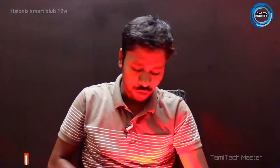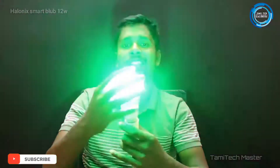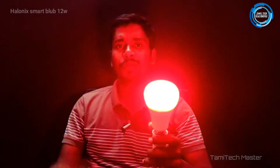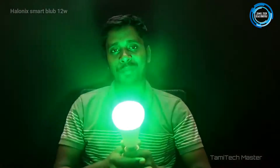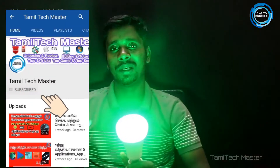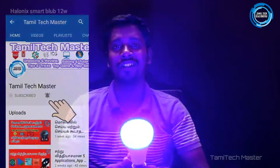Thank you so much for watching this video. I'm going to show you a smart bulb — a Wi-Fi smart bulb where we can change all the colors using a Wi-Fi app and control it completely. If you want to subscribe to Tamil Tech Master, please click on the bell icon and click on the update. Let's go to the video.